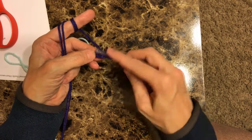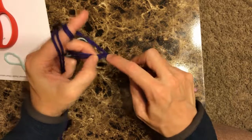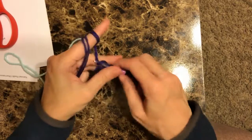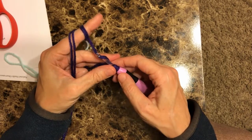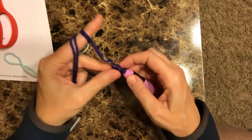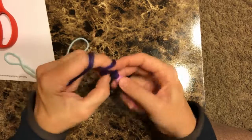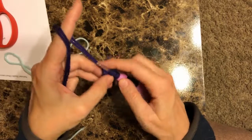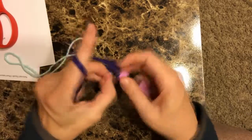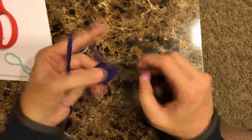We're going to do two single chain, and then we're going to do six single crochets in the second chain from the hook. One, two, three, four, five, six.